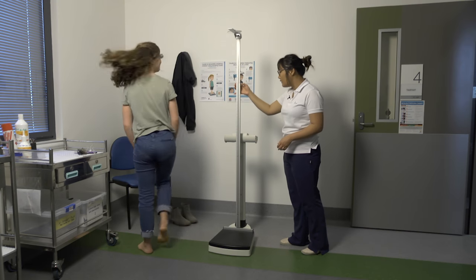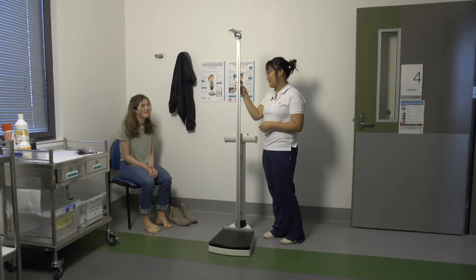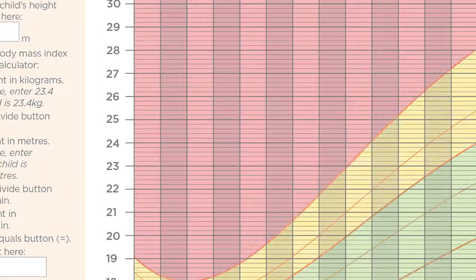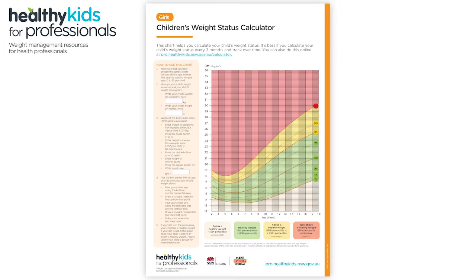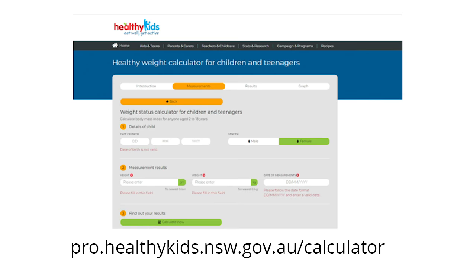Step off the scales and you can pop your shoes and socks back on. Record and plot the results on the appropriate BMI for age and sex chart. You can use the BMI calculator on the scales, paper charts, those in your clinical software, or the healthy weight for kids calculator.